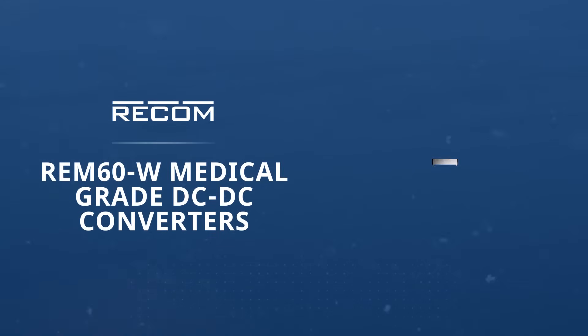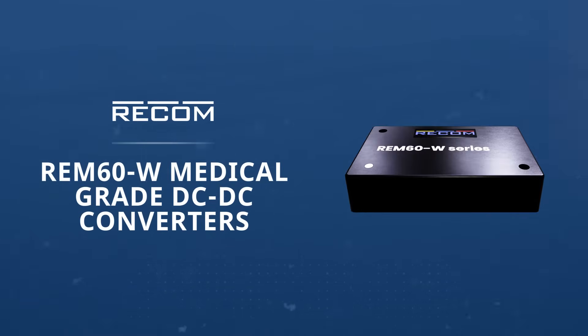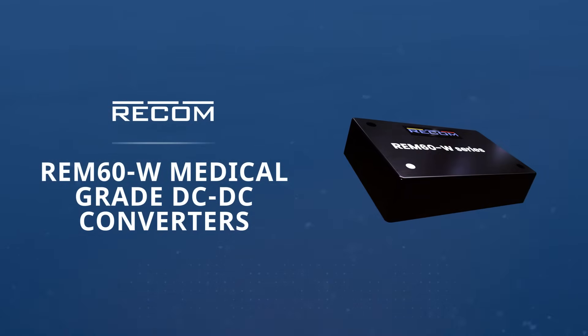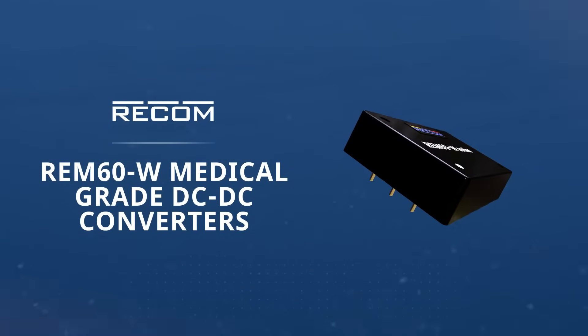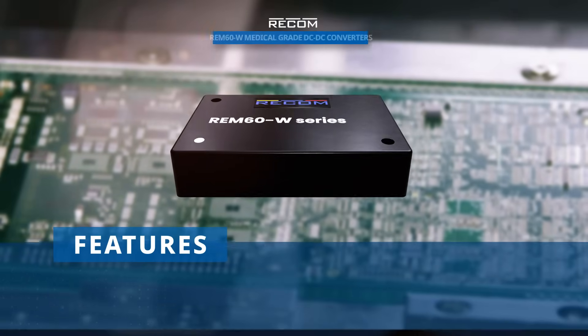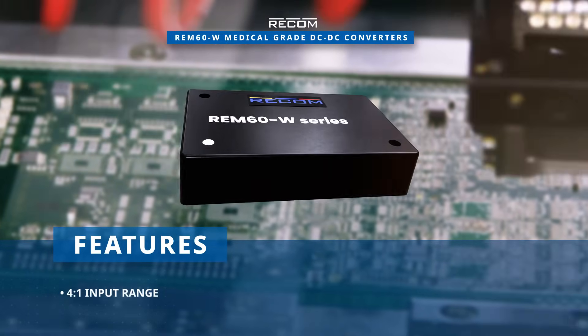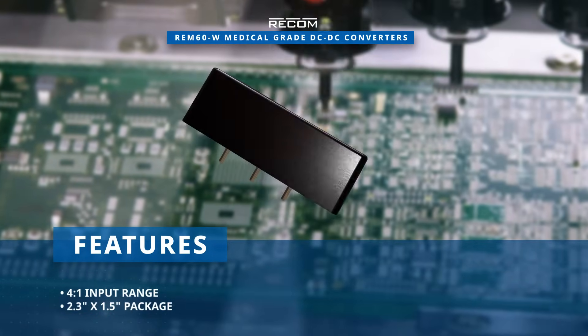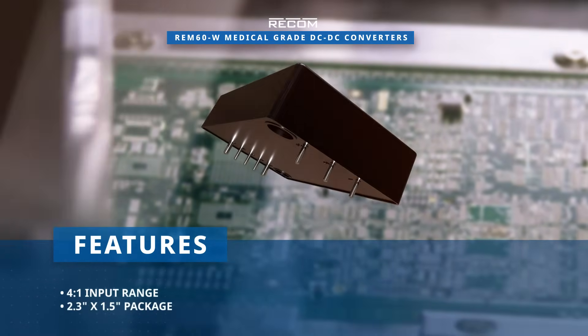RecomPower's REM60W medical grade DC to DC converters are efficient power conversion devices designed to provide a reliable 60 watt power output. These converters feature a 4 to 1 input range and are housed in an industry standard 2.3 inch by 1.5 inch package.